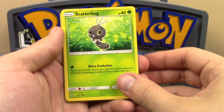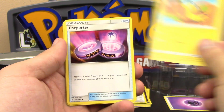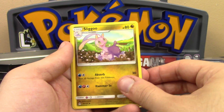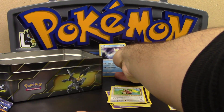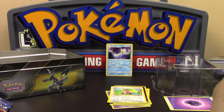From the Forbidden Light pack we got a Scatterbug, a Dewpider, Skiddo, Bergmite, Good Boy Helioptile, and a Porygon. We have a Gabite, Tierno, a Reverse Rare Gogoat, and an Aurorus holo. At least it wasn't a holo from Evolutions, so that's okay.